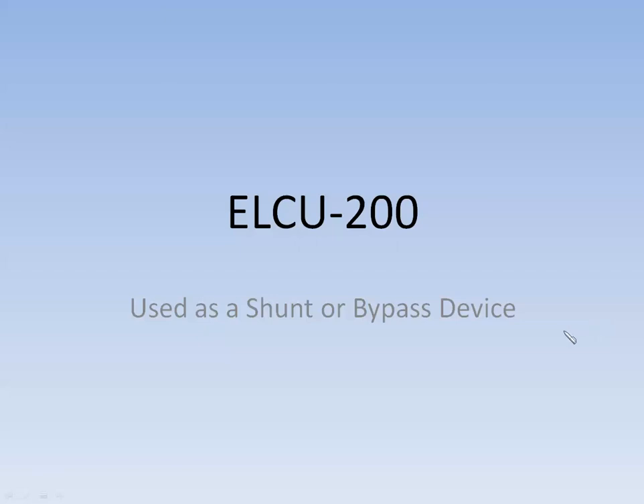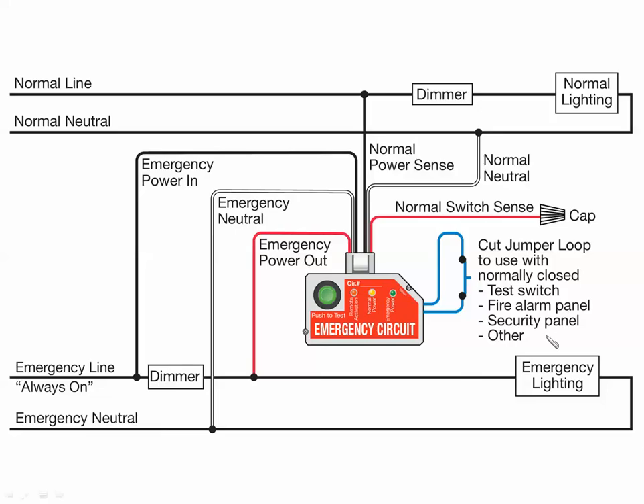The second situation is the ELCU used as a shunt or bypass device, which is also shown in our documentation. Here we have normal commercial power coming in through a line voltage dimmer — not a zero-to-10 volt dimmer, but a line voltage one that clips the AC — going through our normal lighting circuit and returning on the neutral. We vary the dimmer output to brighten and dim the lighting load. On the emergency side, we also have a dimmer. We use two separate dimmers because we have a normal power electrical panel and emergency power electrical panel with separate neutrals, separate phases — and you don't want to short those together.